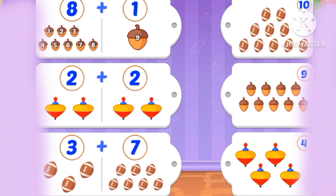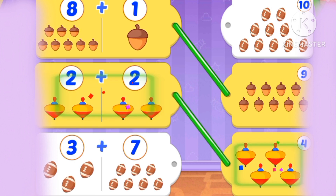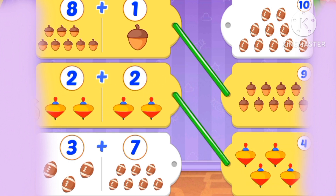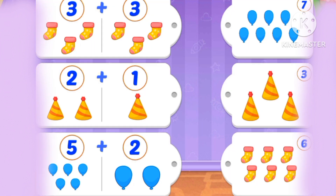How about 8 plus 1? 8, 9. 2 plus 2: 1, 2, 3, 4. 4. 3 plus 7: 3, 4, 5, 6, 7, 8, 9, 10. 10.